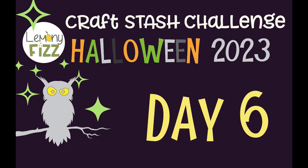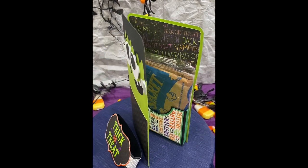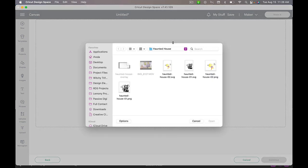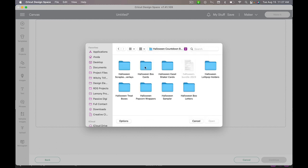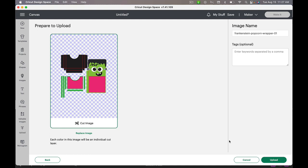Welcome back! It is day 6 of our 13-day Halloween countdown, and today we are going to be working on a Frankenstein popcorn wrapper. The first thing we need to do is upload our files, so I'm going to click over here once I've got Design Space open and click 'Upload' and then 'Upload Image' and then 'Browse.' The file we want is an SVG, which basically tells your Cricut how to cut.